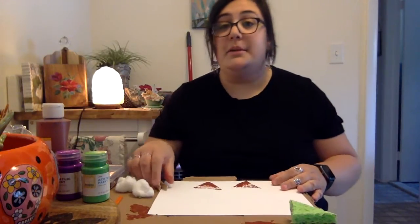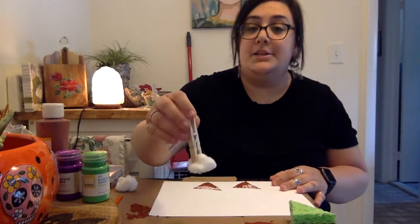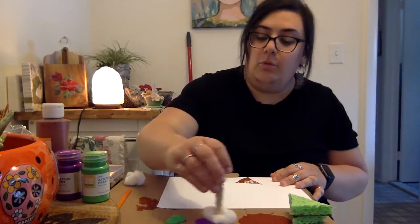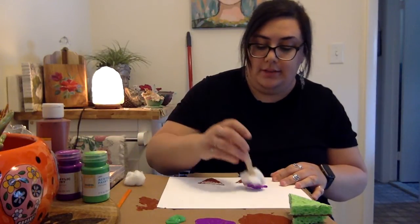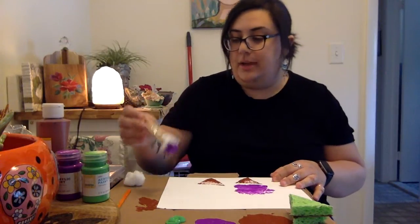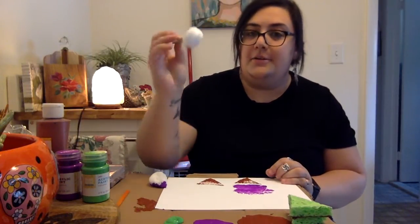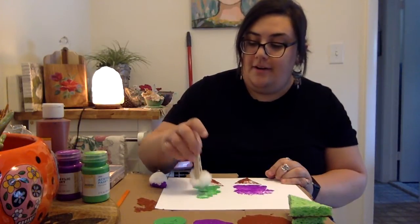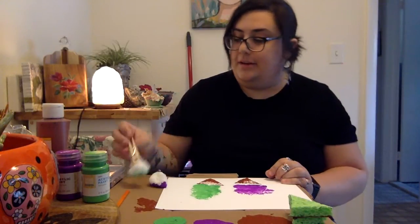Next I'm going to take the clothespin and pick up one of the cotton balls and dip it into the purple paint for my ice cream flavor. I just roll my cotton ball into the purple paint and make little dips for the ice cream. You can do any colors you like friends — use your imagination, get creative! The next color I'm going to do with a clean cotton ball is green, and I'll dip all along to make a nice tall ice cream cone.